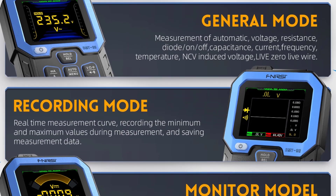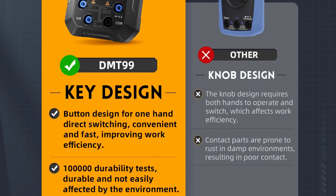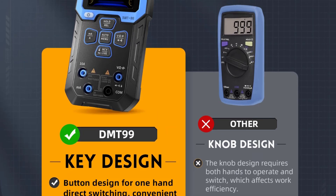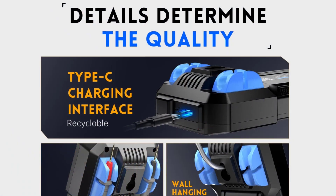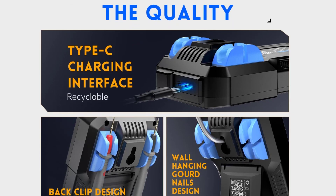Its built-in temperature sensor expands its versatility, while features like diode testing, continuity checks, and live wire detection make it an essential tool for diagnostics. With a durable build and a rechargeable 1500 mAh battery, the DMT-99 is built for both indoor and outdoor use. Its CE certification ensures reliability, and its lightweight design makes it perfect for on-the-go professionals.